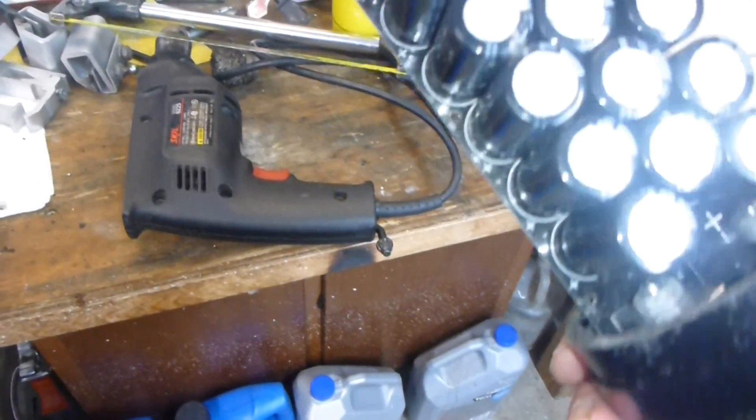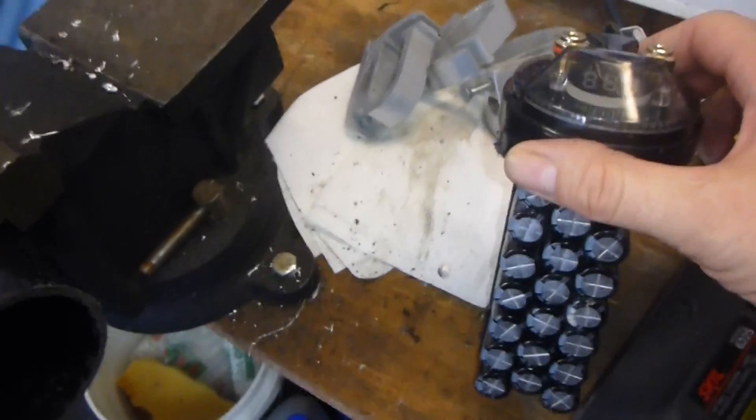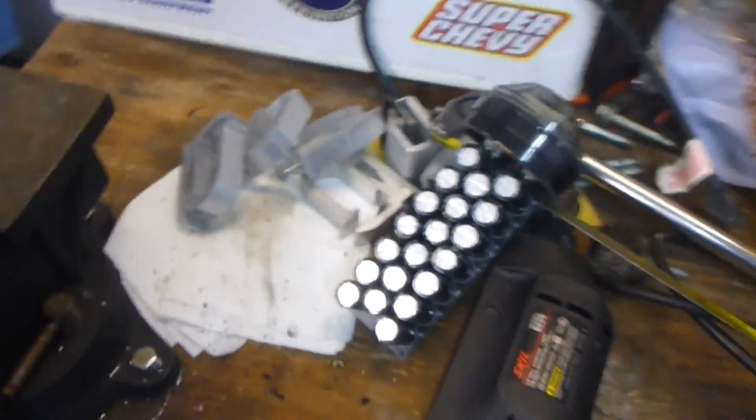This thing does not do anything. Very sad unit. There's no way this is 4.4 Farad.